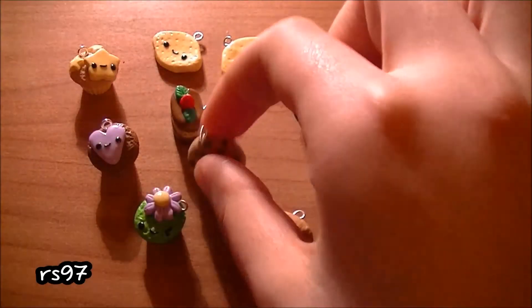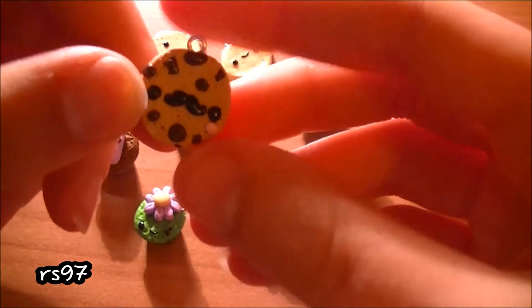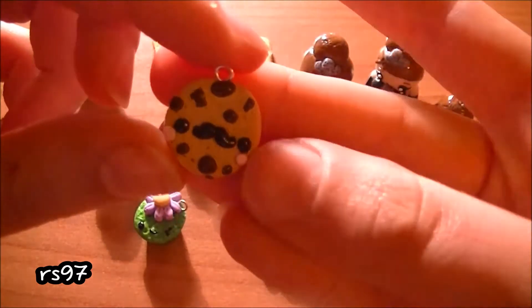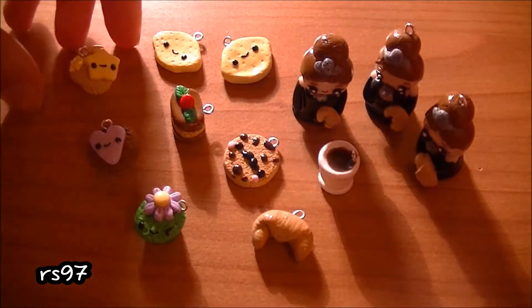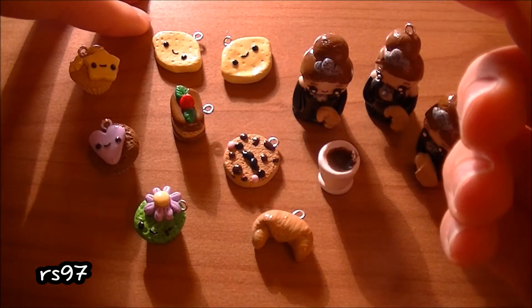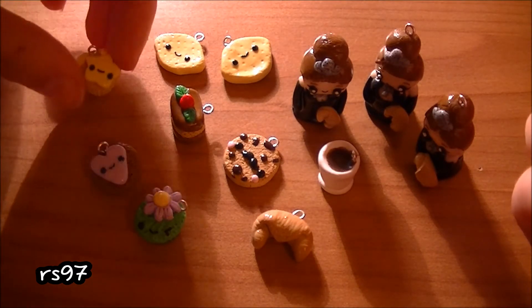Then I made you a polymer clay cookie — the clay is still drying. This is my version but I made you another one. I also made you around four or five more charms but you said you liked surprises so I'm gonna send them as a surprise.